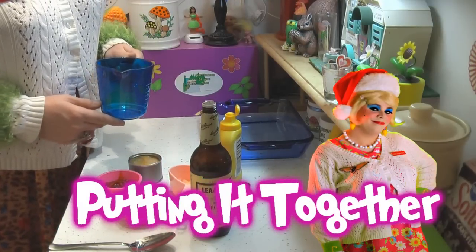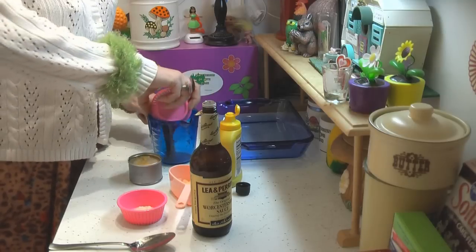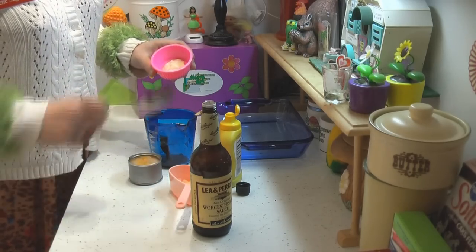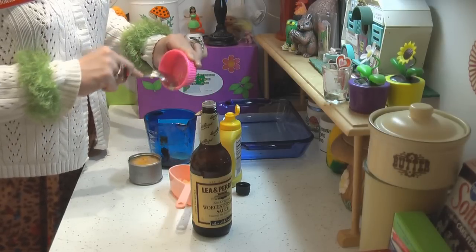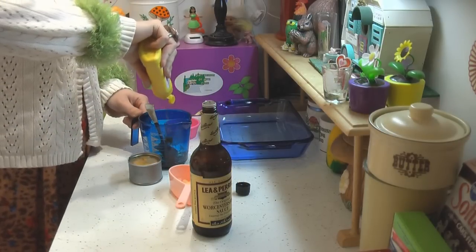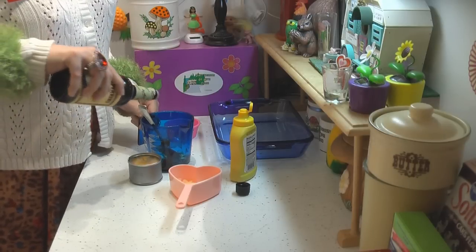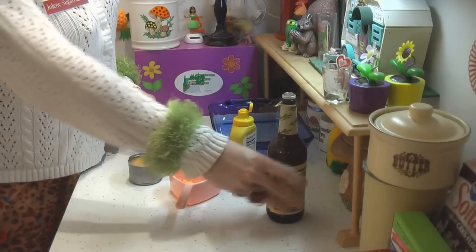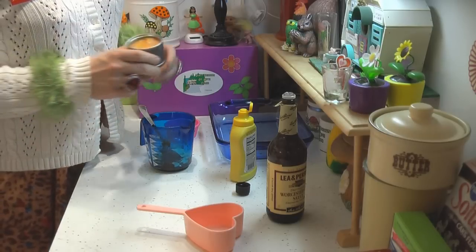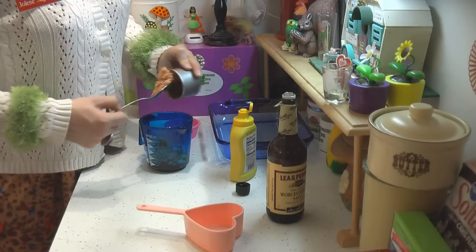Making my deviled ham casserole is really simple. I'm using two tablespoons of chili sauce — any kind you like — going right into the bowl. Then one teaspoon of prepared horseradish sauce, which really punches up the flavor. Add a teaspoon of mustard, and about a teaspoon of Worcestershire sauce. I've also chopped up a little onion. Now we add a can of deviled ham, mix it all together, and get the rest of our ingredients ready.